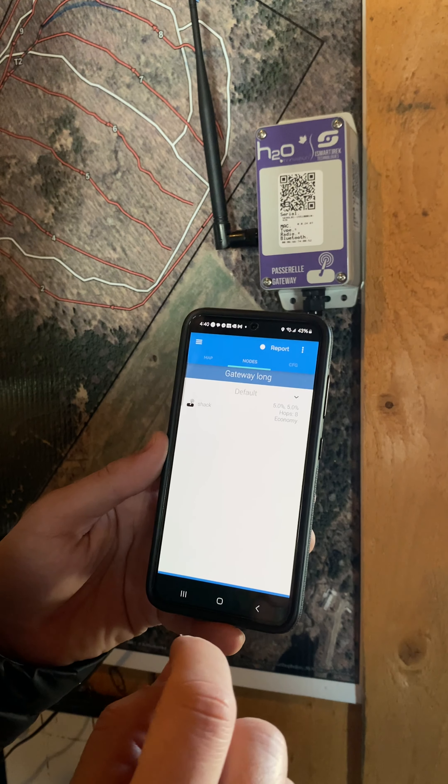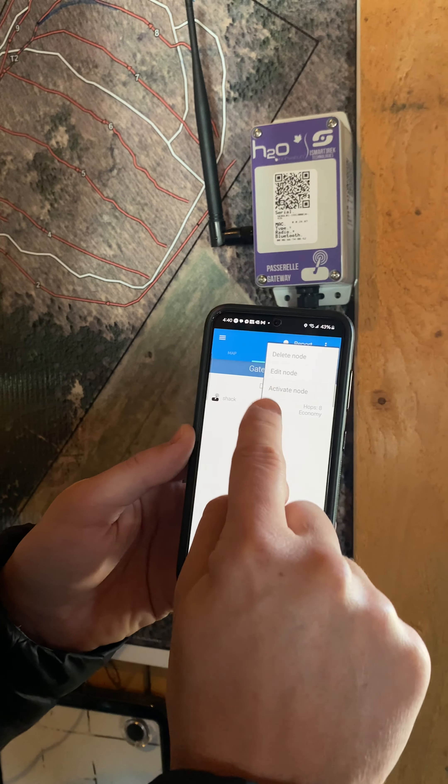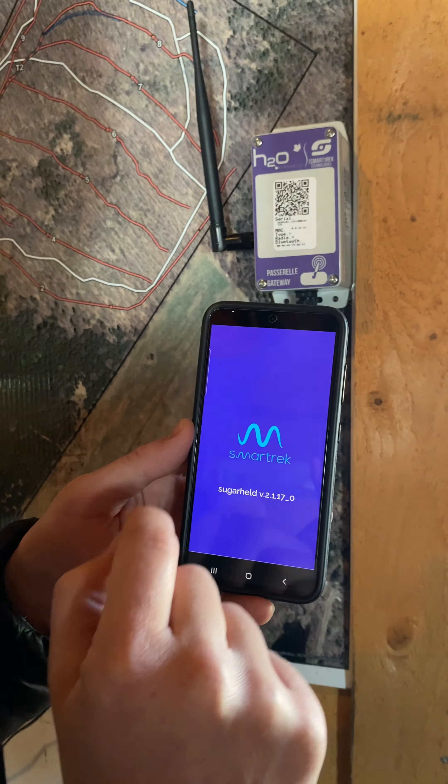This one needs to be activated — it's the only one, and don't forget that step. Click and hold for three seconds on it, then select activate node and confirm.